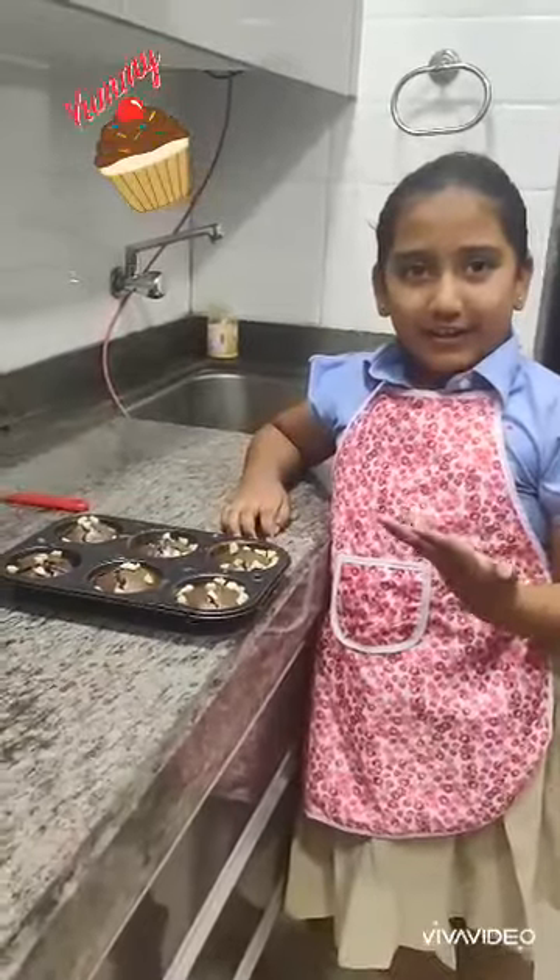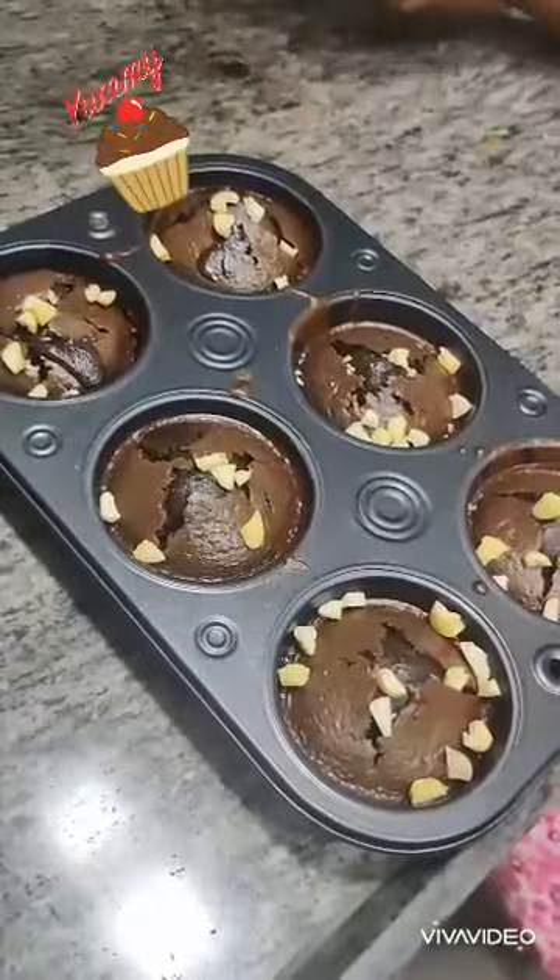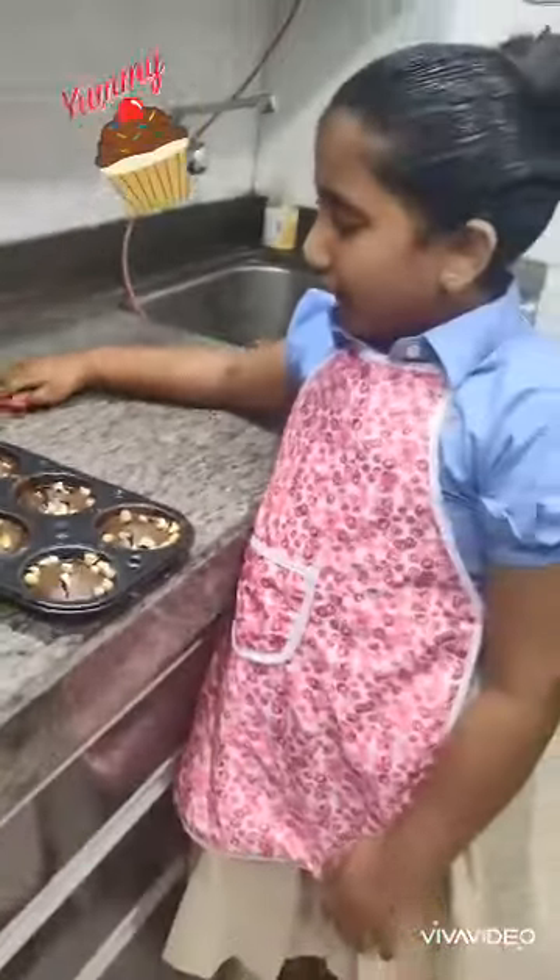Now the muffins are ready to eat. As you can see, the muffins are very soft. Thank you.